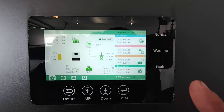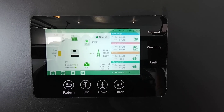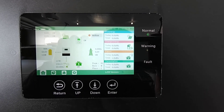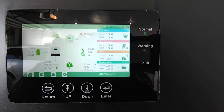Right now that's the solar coming in and they're pushing to the grid. There we go — grid shut off. ATS has flopped.